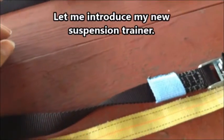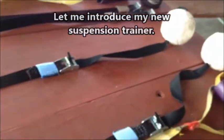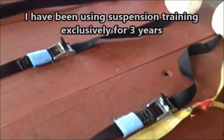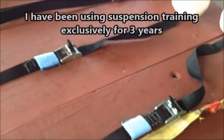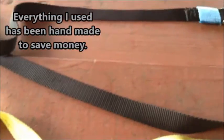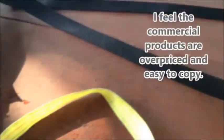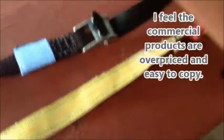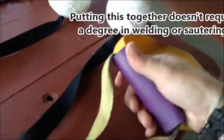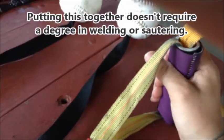Welcome to my introduction on interchangeable suspension training gear setup. This will be my first take and usually with my videos it's my only take. I have put together a suspension trainer — my first suspension trainer has been this style with the handle, where you pull on it and work your muscles doing all kinds of rows and push-ups.